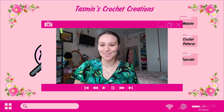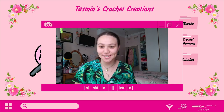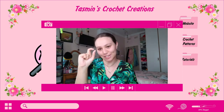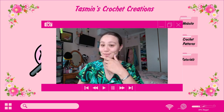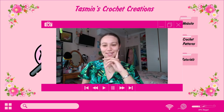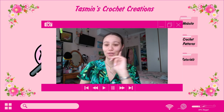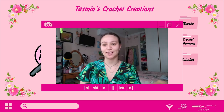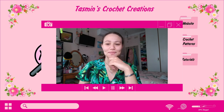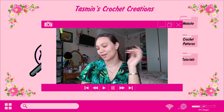Hi guys, it's Tasman here from Tasman's Crochet Creations, and today we are doing Episode 4 of the Spin the Wheel series. We're taking my regular keychain patterns and turning them into little mini keychains. This is Episode 4 already — can you believe it? All the other ones have been so much fun, though some have been a little bit challenging because of how small they are.